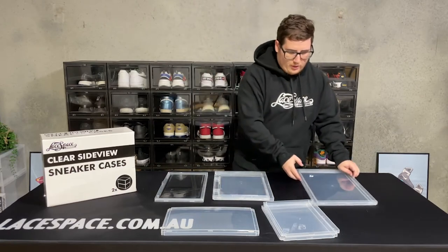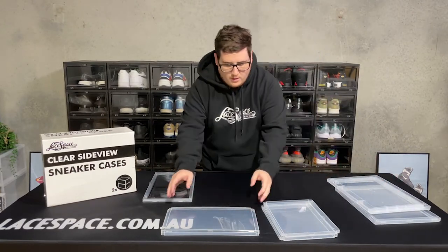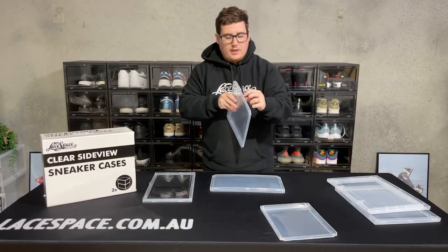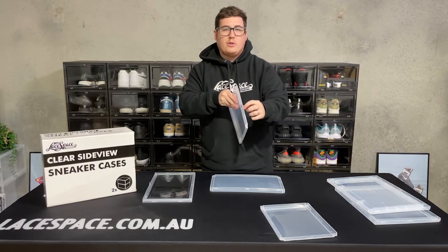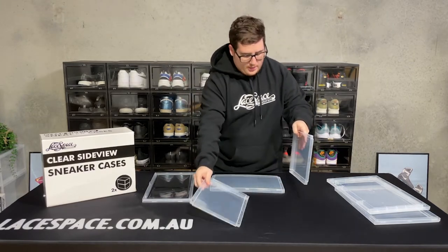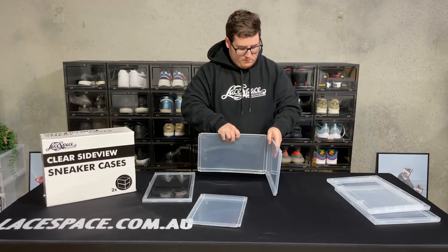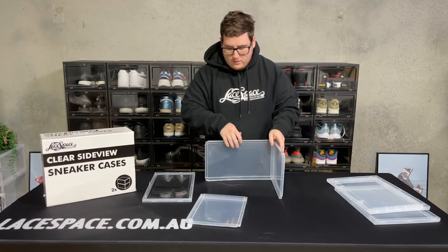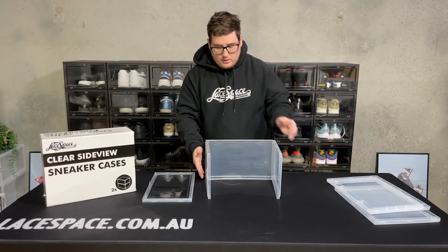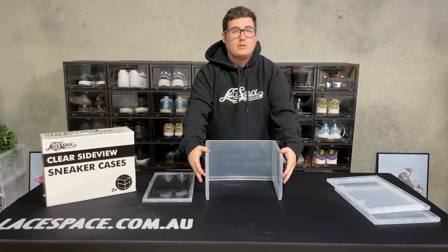The first thing you want to do is grab the two identical side pieces and the back wall. Make sure that on the two side pieces there is a small hole that will be clipped onto the front at the end — you want to make sure they're facing outwards. Then slide the back piece into them, and then the other side, which will leave you with a shell of what the side case is going to look like, with the two front holes showing.